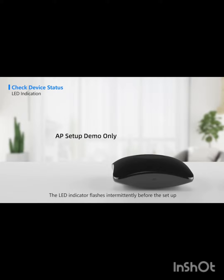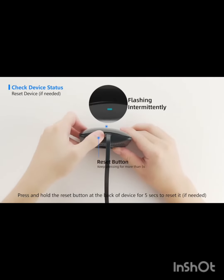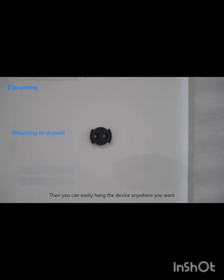The LED indicator flashes intermittently before the setup. Press and hold the reset button at the back of the device for 5 seconds to reset it if needed. Use the mounting board for fixing, then you can easily hang the device anywhere you want.